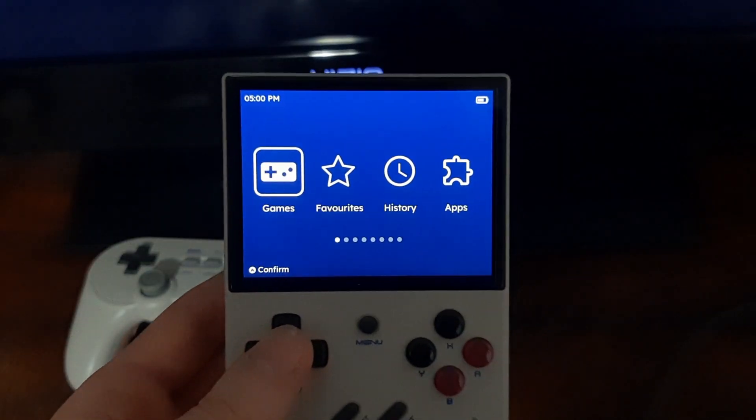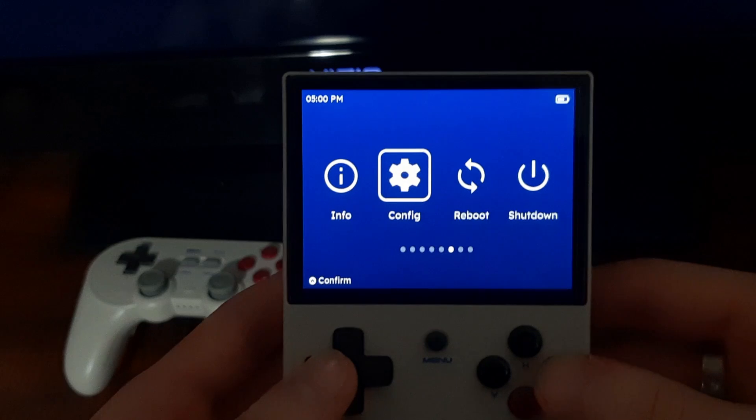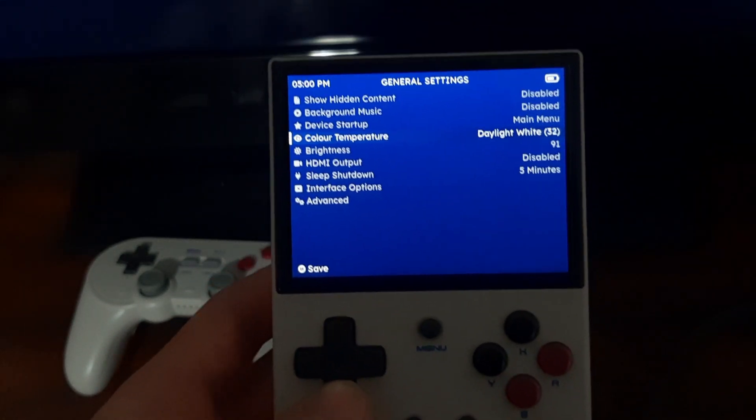But once you've gathered all your things, let's go over to the TV and I'll show you how to set it up. Okay, so to start we're going to change a couple of things in the config. Go to Config, then General Settings. First of all, we're going to turn on HDMI output.